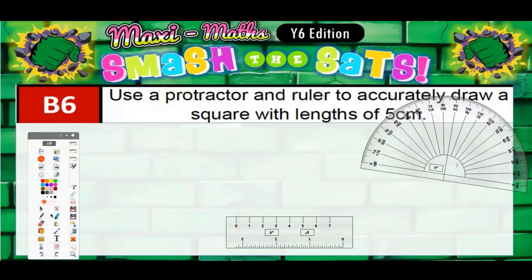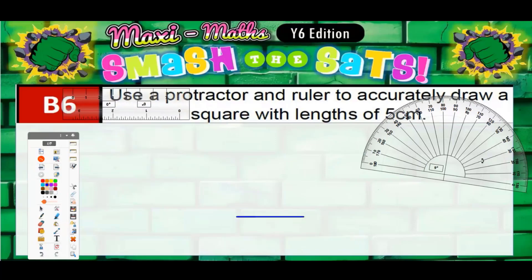Question six: use a protractor and a ruler to accurately draw a square with lengths of five centimeters. The first thing we do is use a ruler and draw a five centimeter line — be as accurate as you can with that. Then move your ruler out of the way and get your protractor.